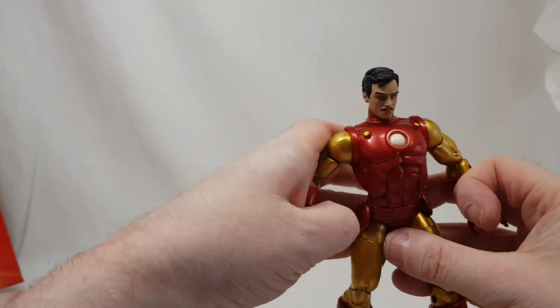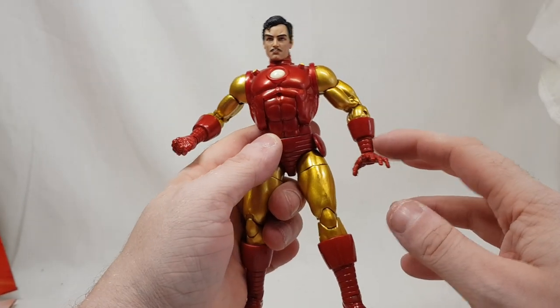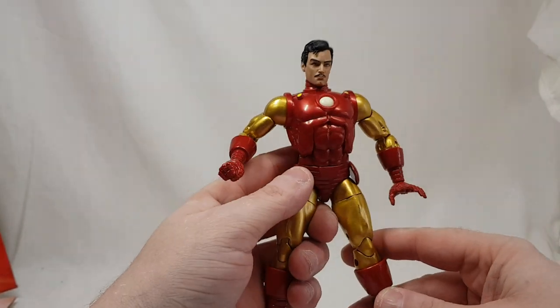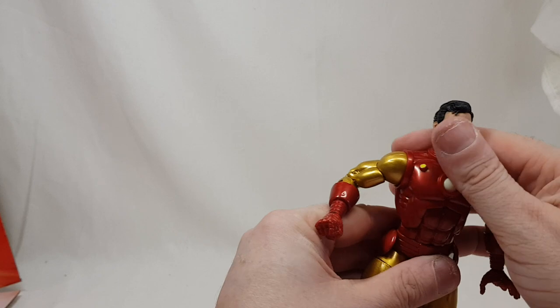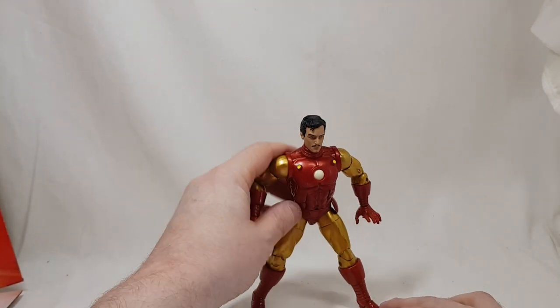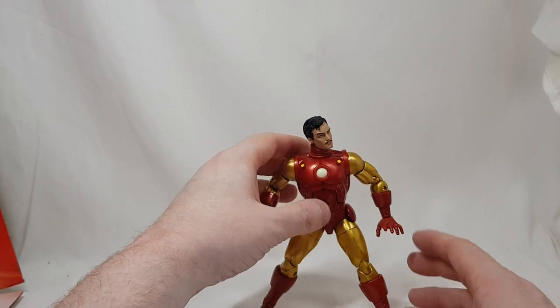I really like this figure. The consistency is classic — the bars on the chest, the arms, the legs — really, really nice. Some people will want a more yellowy gold Iron Man over this classic old style, but I like this gold. It really sticks out.